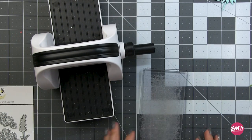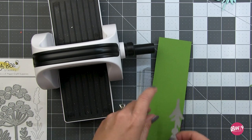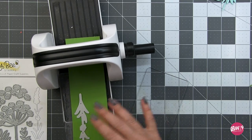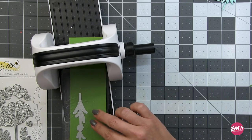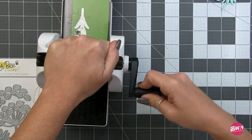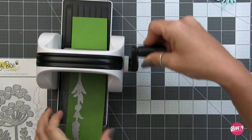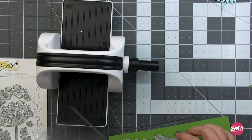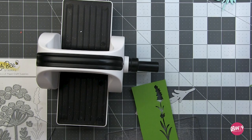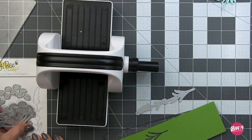When I know I'm going to be doing a lot of repetitive die cutting, I like to pull out my little Buzz Cutter. I'll pull out one shade of green and cut a whole bunch of each element from that green, then move on to another shade and do the same thing, working through all of the dies. This way I have a lot to play around with when arranging and I don't have to stop to die cut more.